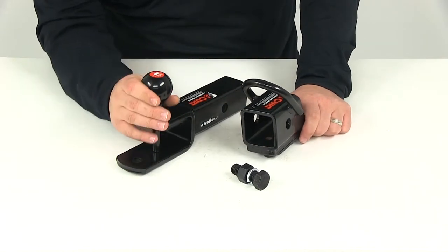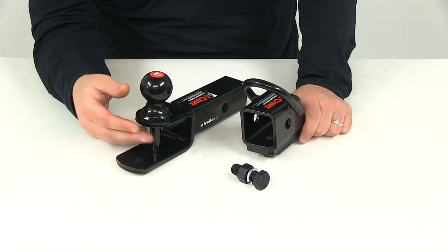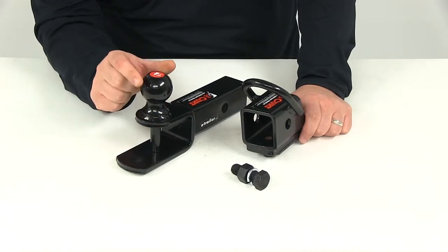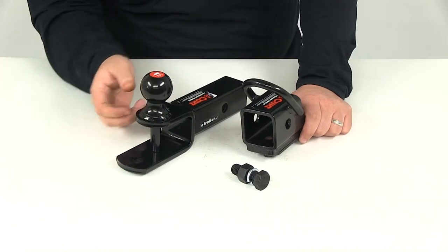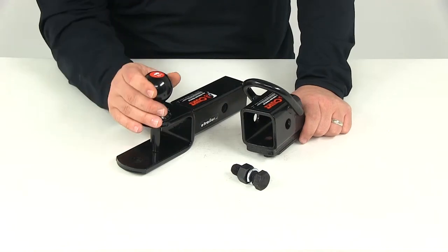Right here you're going to have the multi-attachment ball. This is going to work for a variety of towing applications. First off you're going to have the welded-on 2-inch hitch ball. This is going to provide an attachment point for a trailer coupler. It can be used in the rise position only, which is the position being shown — rise just means that the hitch ball is facing up towards the sky.